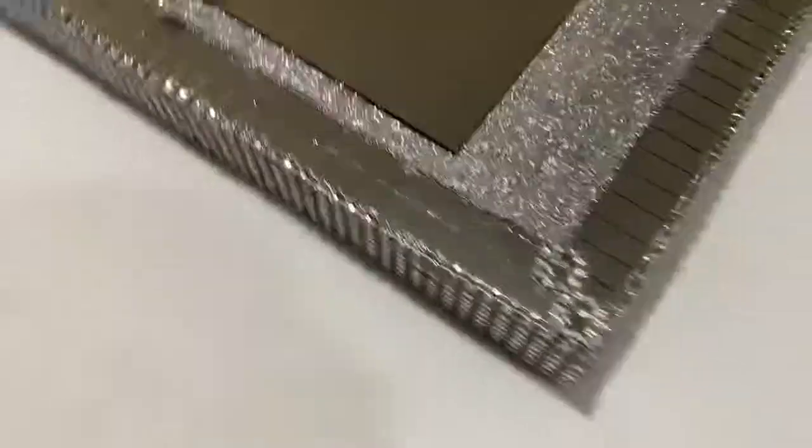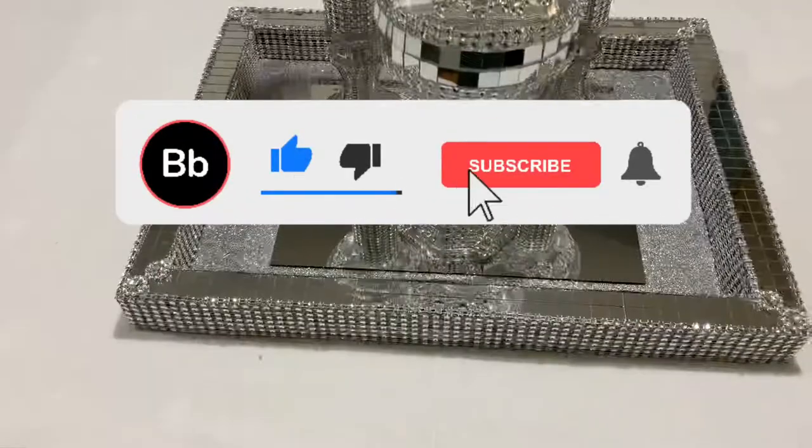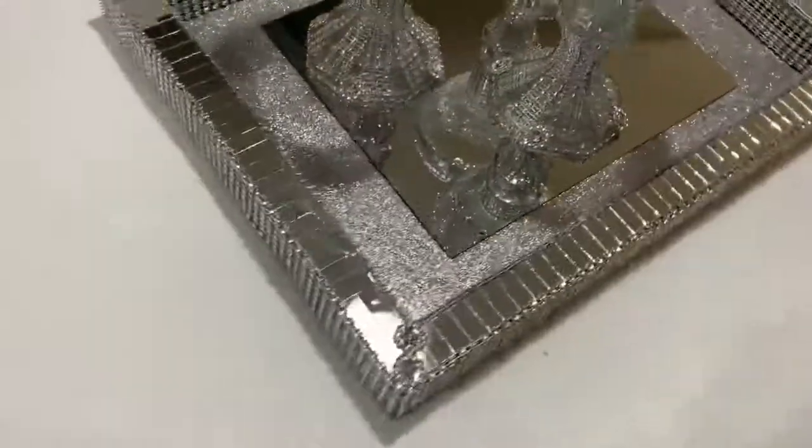It's done and it's fabulous! Subscribe and like, hit that notification bell, and remember to share. Take care. Thank you. Bye.